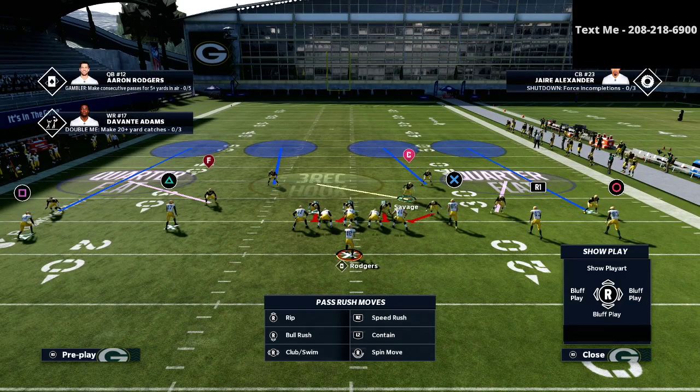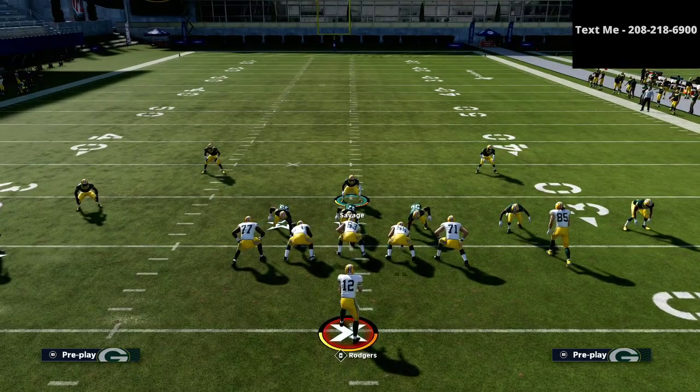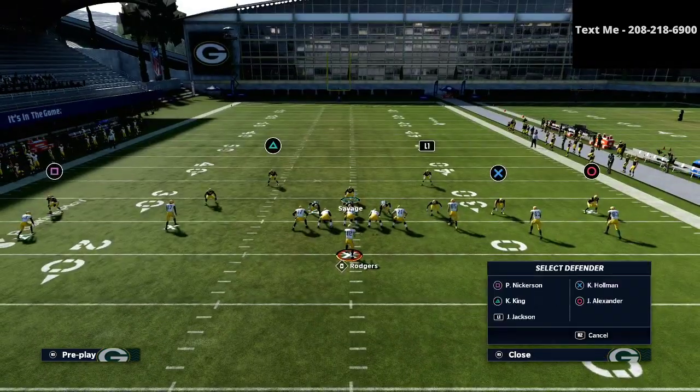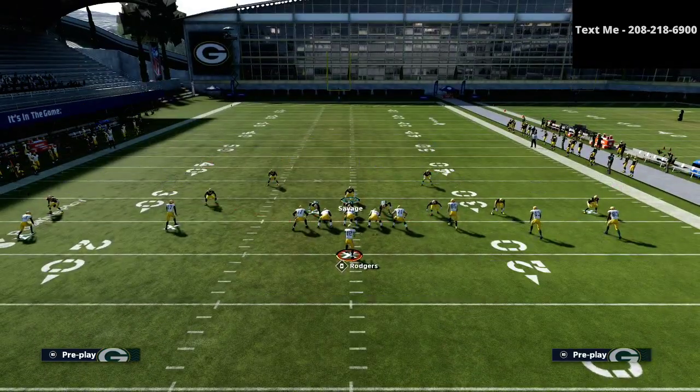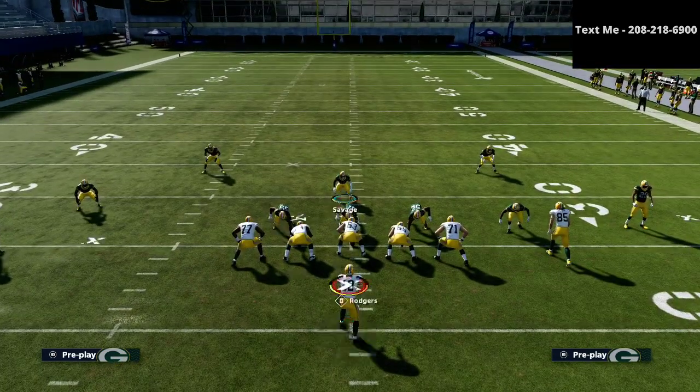What I like to do against five wide is I like to change the zones. I don't like to use quarter flats, because quarter flats don't match on as well in a five wide scenario — they match on a lot better in a trips scenario, but not five wide. So what I like to do is put both of my linebackers onto seam flats. As you can see right here, they're both going to be in seam flats.